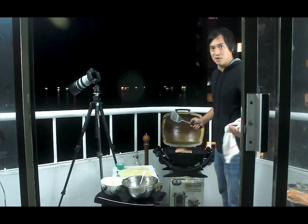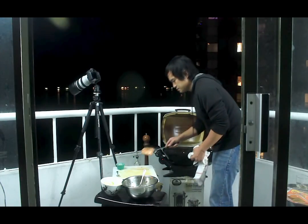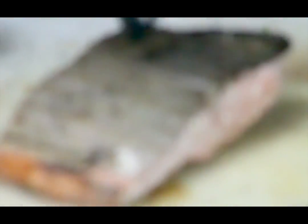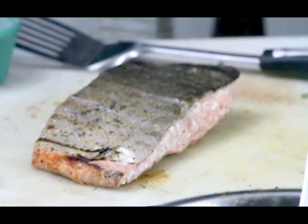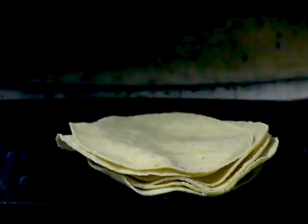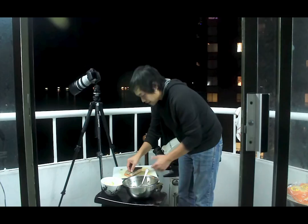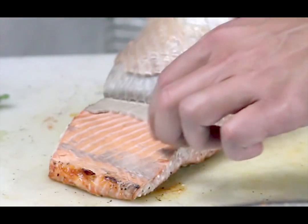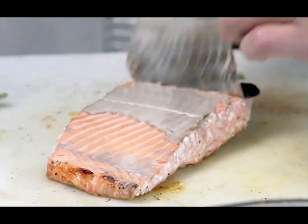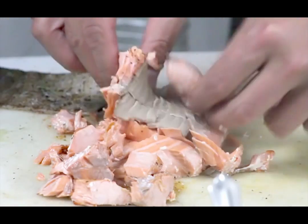All right, that looks beautiful. Done. Let's get it off. Now take a stack of corn tortillas, toss them around the grill, put the cover over, and turn off the heat. All right, peel the skin right off. Let it cool off a little bit. Use your fingers and just start flaking the fish. Let's put these together.